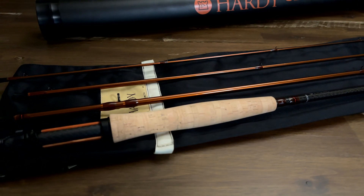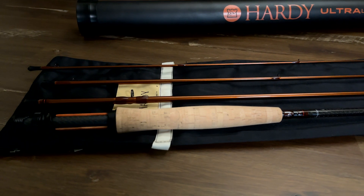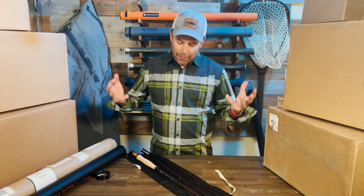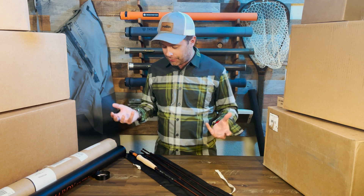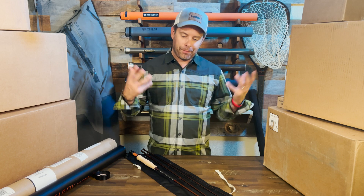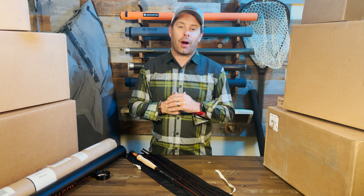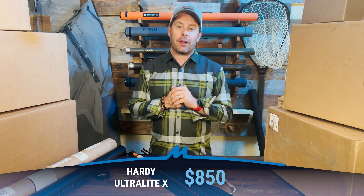Overall, my first impressions on the Ultralight X rod — I think it's a fantastic rod. Anything from Hardy is going to be a really fantastic purchase: high-quality materials, very thoughtful embellishments and features, and well worth the money. If you're interested, you can go to hardyfishing.com or check them out at your local fly shop. It retails for $850.